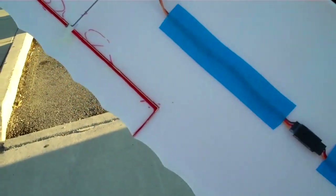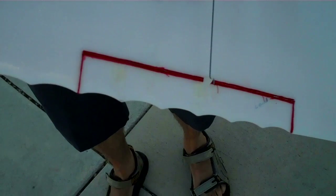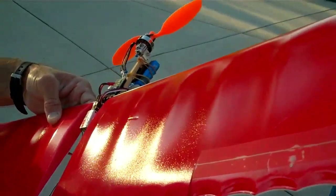We've put ailerons on this little plane with double-sided servo tape, and then we added some Elmer's glue around the edges. The plane weighs 8.6 ounces with an 800 milliamp two cell 20C LiPo battery.